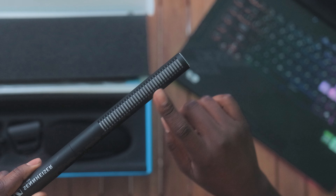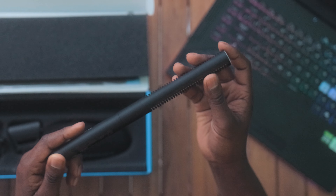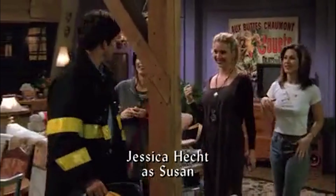My personal thoughts on this microphone — I think it's fantastic. Believe me when I say this mic sounds amazing, because I've been using it this entire time and I think nothing sounds better. At this price point, it's definitely worth the buy.